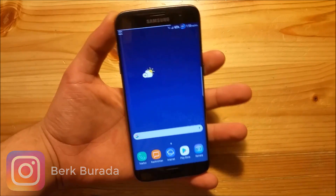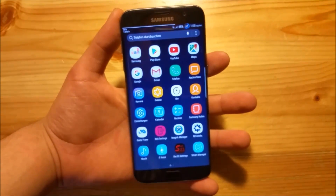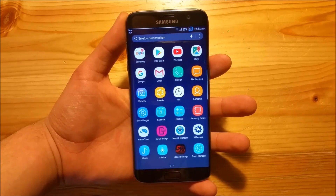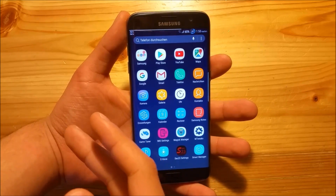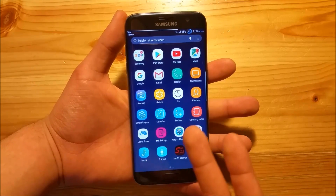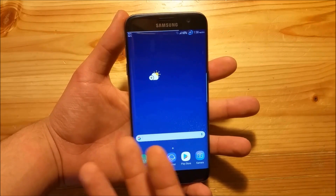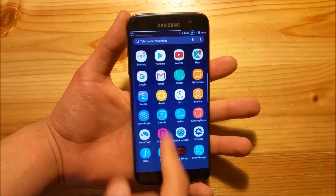So it is a ROM which is really feature packed. It has a lot of features and a lot of customization options in the ROM control and the SAC23 settings app. Performance wise, it is just like any other S8 ROM - it has the same performance, the same battery life. So you won't have a really bad battery life or any lags.